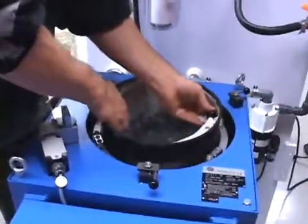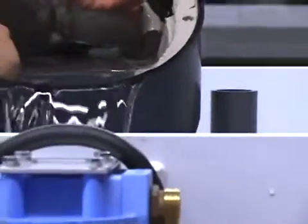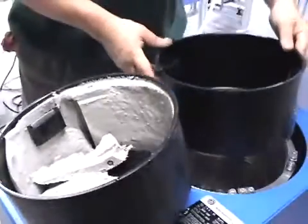The sludge is collected in the rubber bowl, which is then removed from the centrifuge. The excess water and sludge is then removed from the bowl, and the bowl is reloaded or a spare bowl can be inserted immediately.